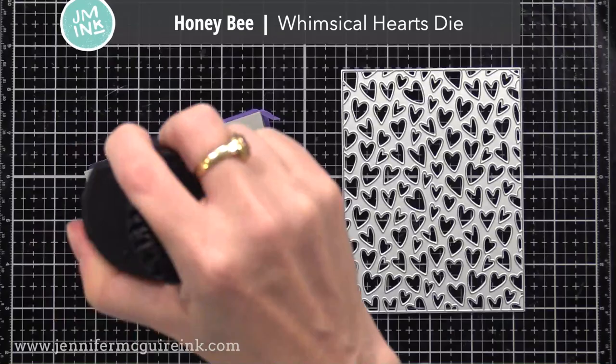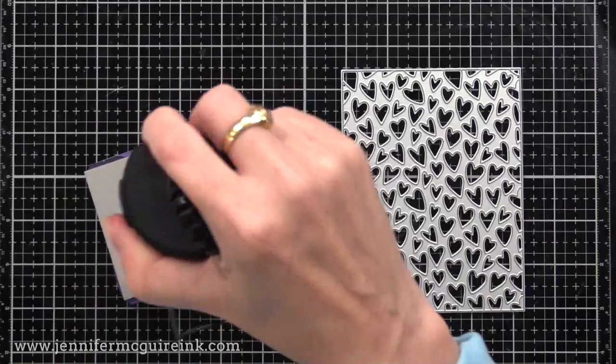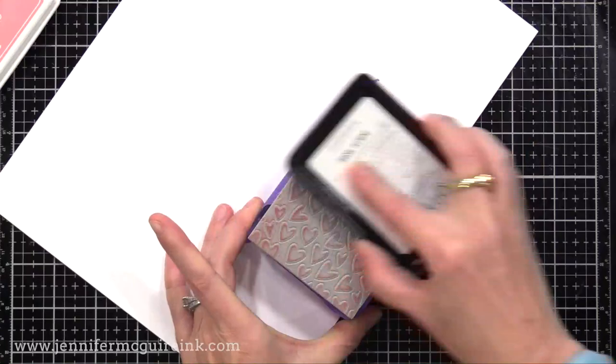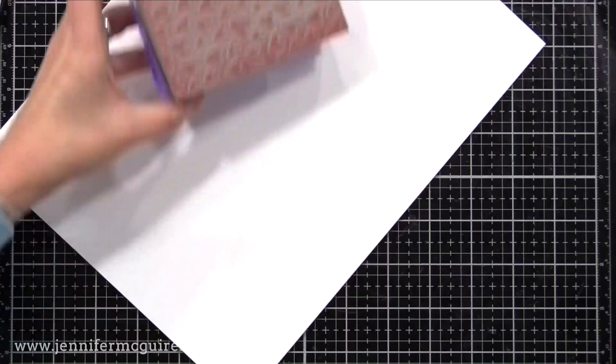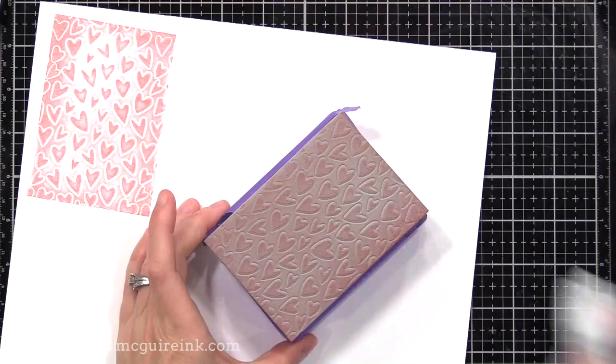Now let's try the stamping foam with a die itself. This is the Honey Bee Whimsical Heart Die, with the cutting edge facing up. I'll heat up my stamping foam and quickly press it firmly onto the die. Since we pressed on the side with the cutting edge, we're going to get a different pattern than if we did it over the die cut or the back of the die. I'm using Gina K Dusty Rose, lightly applying that ink. You'll see the hearts look like they're outlined in white — that's because the cutting edge made a deeper impression there so no ink got there.